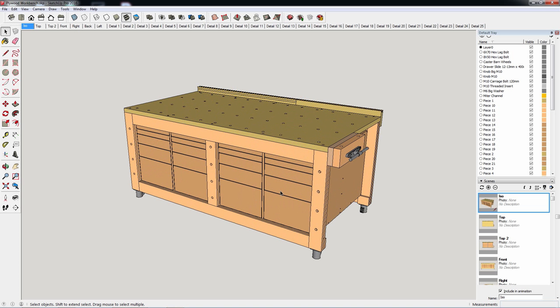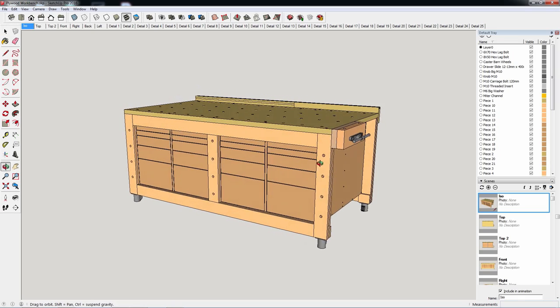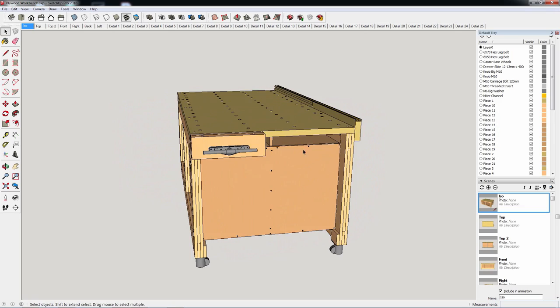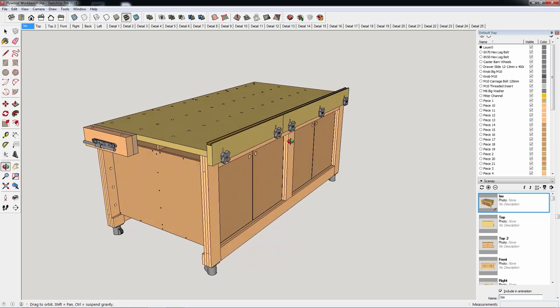This is my latest project — a high-capacity multifunction workbench. This is one of the projects I needed most in my workshop, because the bench I've been using until now is low and not very versatile.